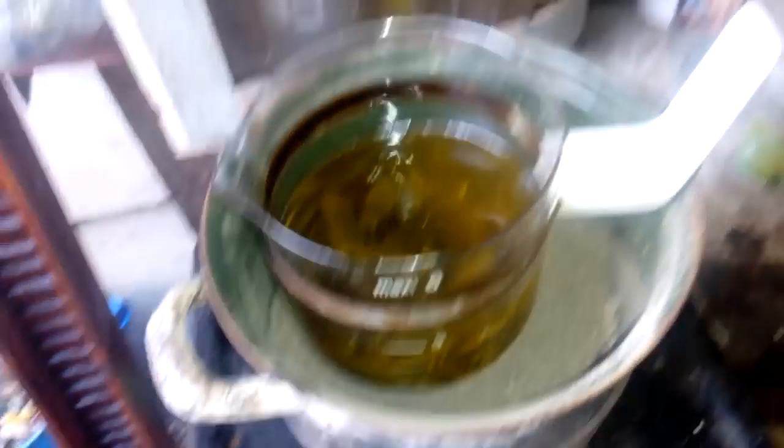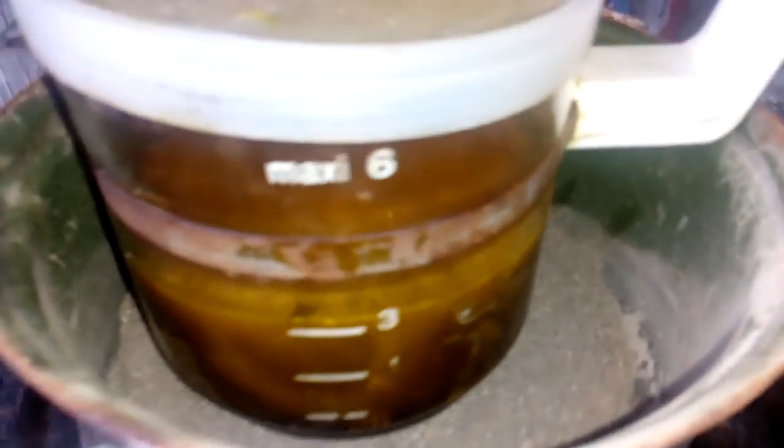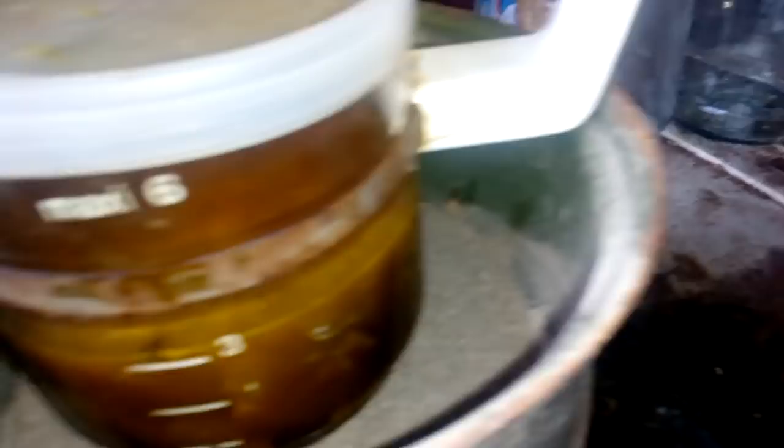Good reaction. Today's reaction is quite strong. I turn off heat to zero because it's already hot and the reaction is very good.